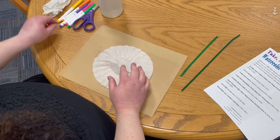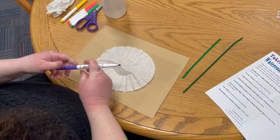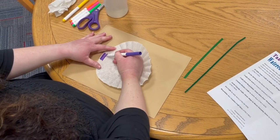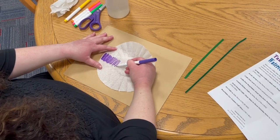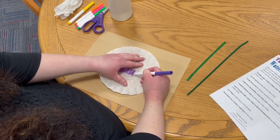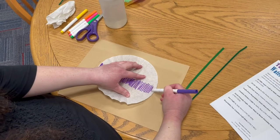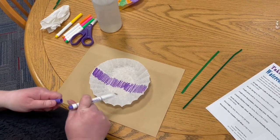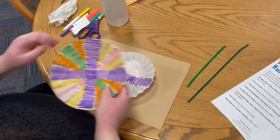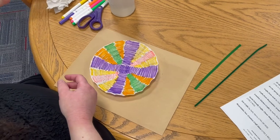Then take your markers and make a design. I use big areas of color — you can see I'm not being exact. I'm just coloring to make a beautiful design. You can start out with something like that and then it'll end up looking like this. You can see I used a lot of bright colors.